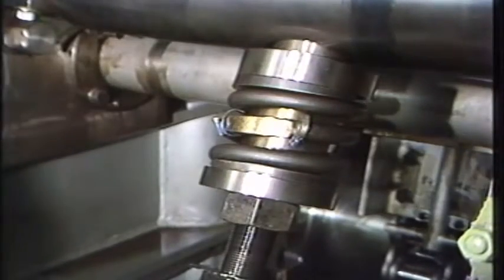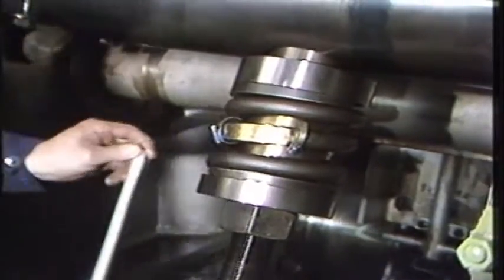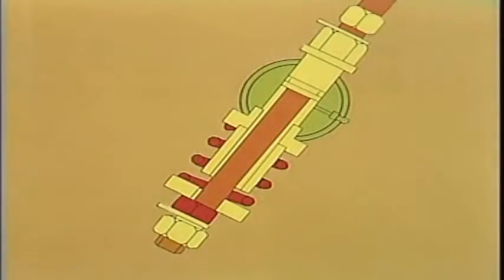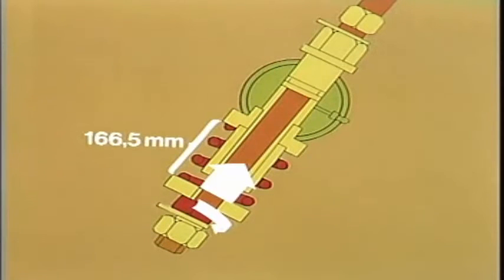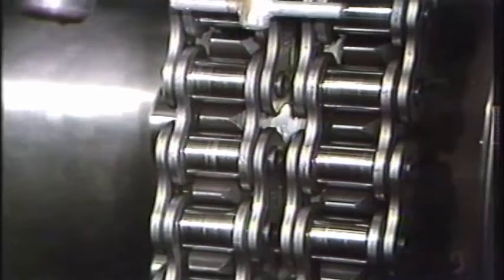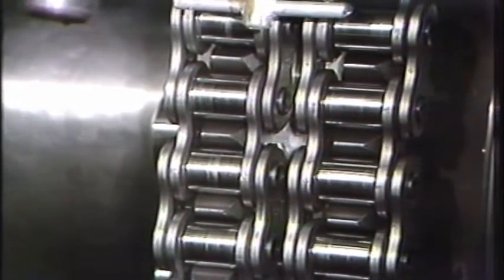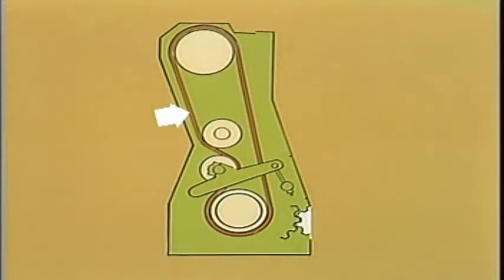Tighten the lower nut until the spring has been compressed to the correct length — in this case, 166.5 millimeters. During this tightening, the engine must continuously be turned in such a direction that the slack is on the same side as the chain tightener wheel. The chain tightener bolt will move downwards and the chain is tightened to the correct tension.